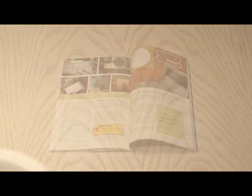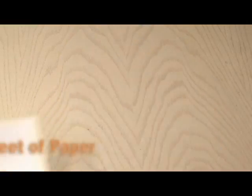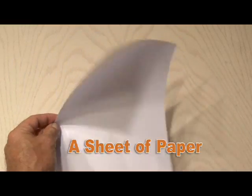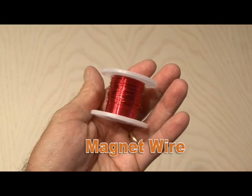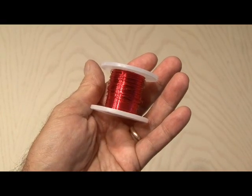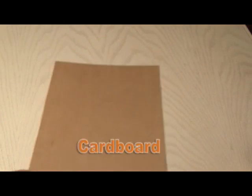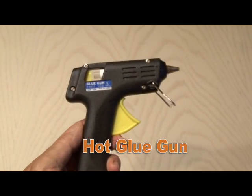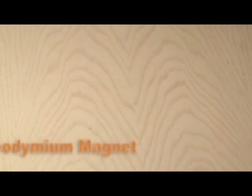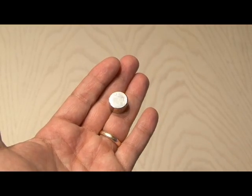Here's what you need. First off, a basic styrofoam plate. You'll also need a sheet of regular bond paper, a couple of business cards, and some magnet wire — I used 30 gauge enameled wire. Also, some ordinary scotch tape, a flat piece of cardboard that needs to be larger than the styrofoam plate, a hot glue gun, and a small neodymium cylinder magnet — the one I used was a half inch in diameter.